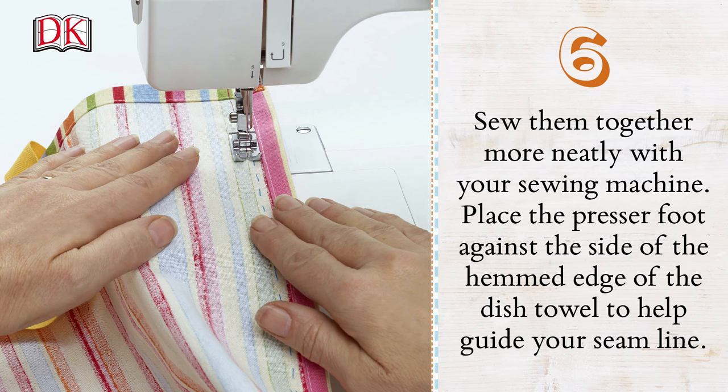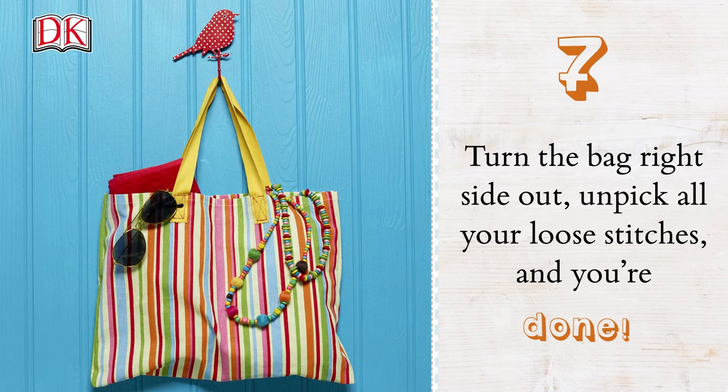Place the presser foot against the side of the hemmed edge of the dish towel to help guide your seam line. Turn the bag right side out, unpick all your loose stitches and you're done.